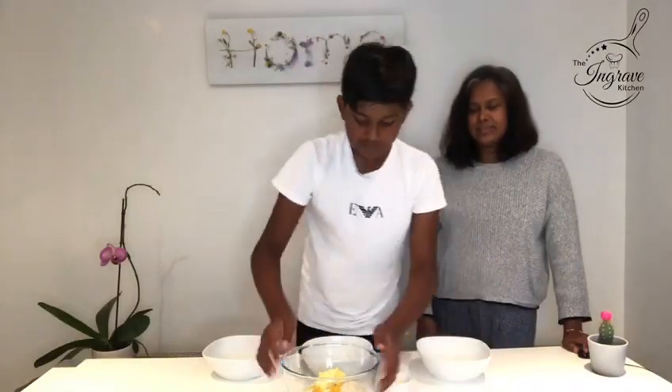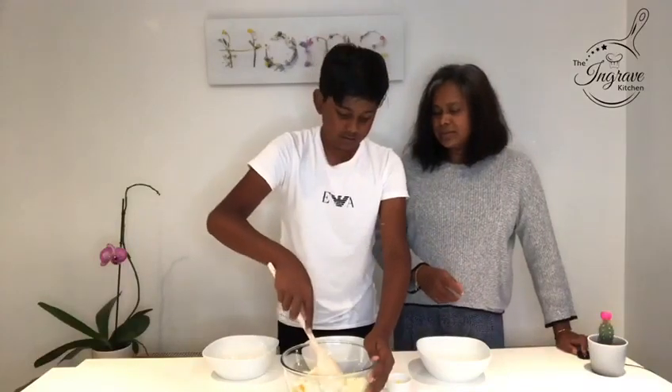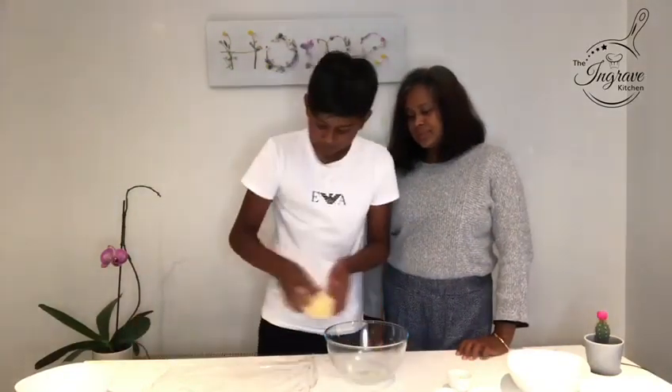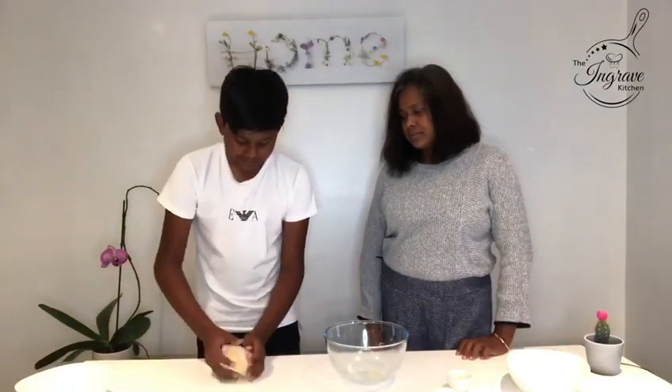After you've put the ingredients in a bowl, just mix it until it becomes a dough. After you have mixed the ingredients into dough form, you can wrap it up in cling film. It doesn't have to be exactly clean, and you can put it in the fridge for at least one hour to chill.